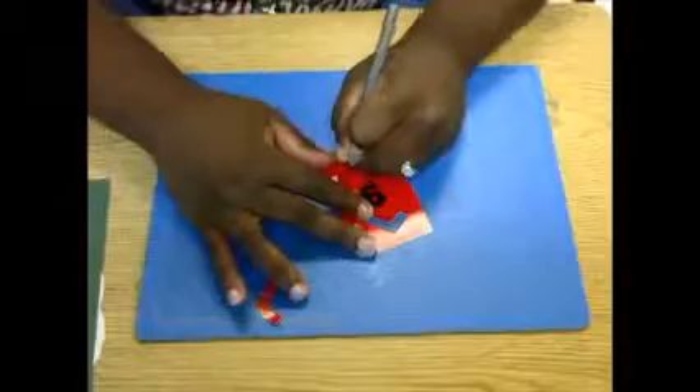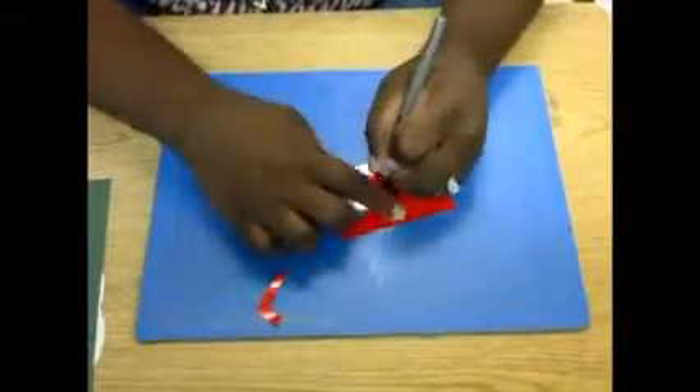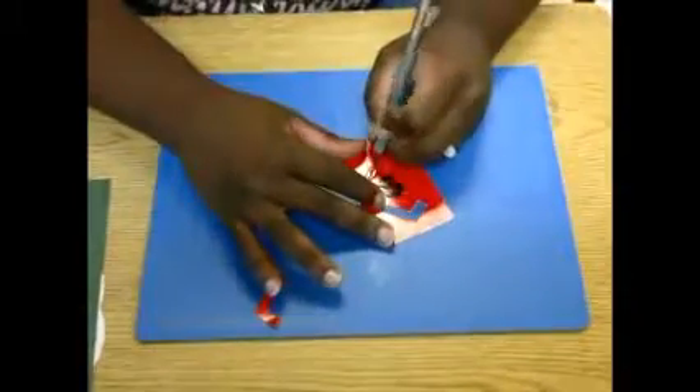Think about direction and what the shapes are doing in your stencil. If it's best for you to draw first, draw it first and then cut afterwards.